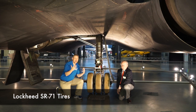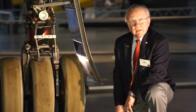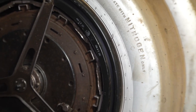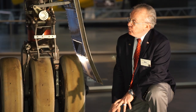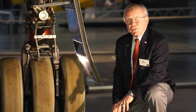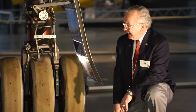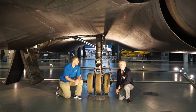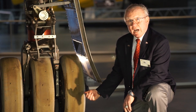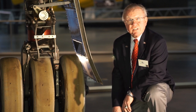We've moved underneath the Blackbird and we're looking at the tires — but these aren't just ordinary tires. They're 22-ply and filled with nitrogen to 415 pounds per square inch. The reason you don't use air is that as you get up in flight and the tires heat up, the oxygen in the air would go into the rubber, so when you came back all six of your main tires would be flat. We lost 12 of the SR-71s in accidents — four of them because tire failure was a major cause. These brand-new tires have no tread, just little dimples, and would be good for about 15 landings.